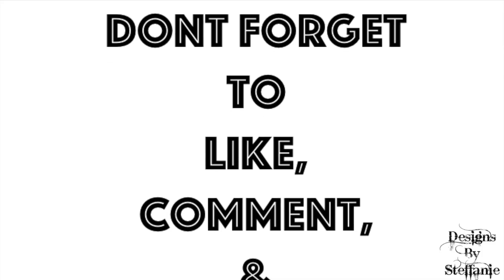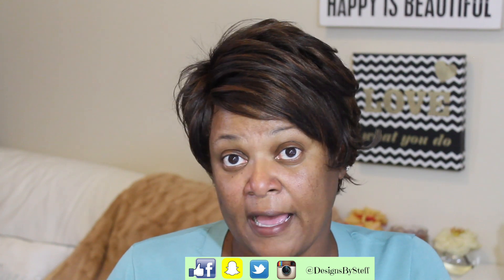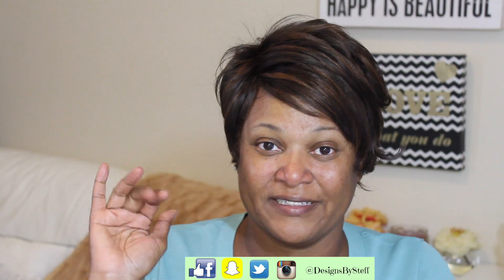Once again, thank you guys for stopping by my channel. If you like the video, please be sure to thumbs up. If you would like to see more reviews of wigs that I have reviewed in the past, just comment below and let me know which ones you would like me to do an updated review on. I've only done two review updates of units I've reviewed in the past, but this would be the third one. I'll be happy to do some more so you can see how the wigs hold up in case you're thinking about buying them. Thank you guys and I look forward to seeing you in my very next video — bye bye!